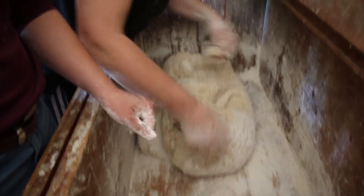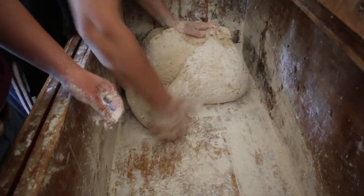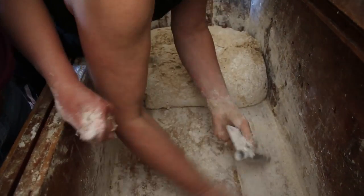Now it's ready. I leave to rise. To rise, yes. Look at this different texture.